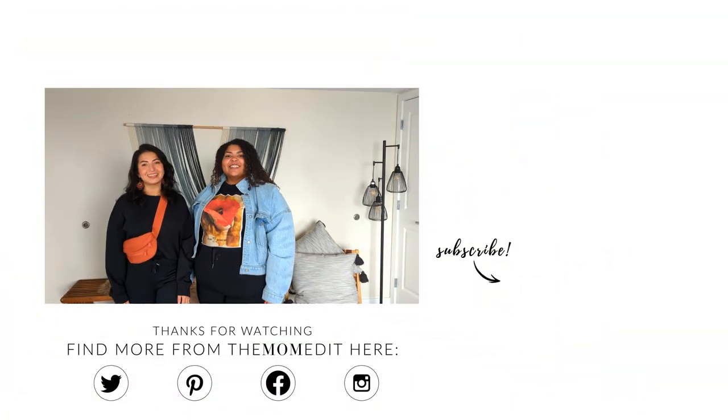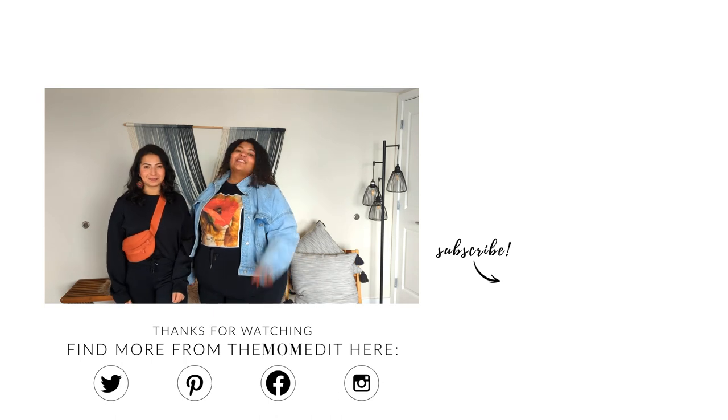We hope you all enjoyed this video. Everything is going to be linked in the description box for you all. These are definitely a 10 out of 10 in my book — me too. Thank you for watching, and we'll see you next time. Bye!